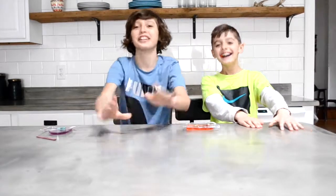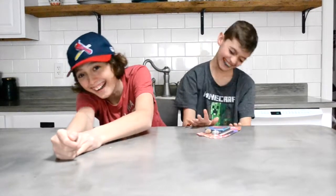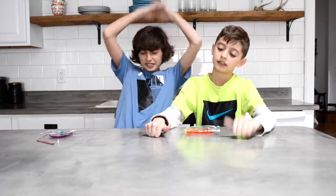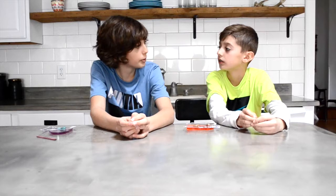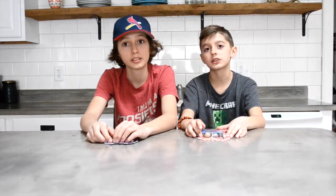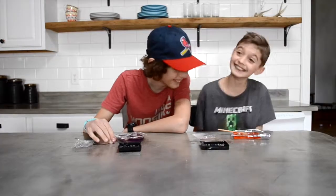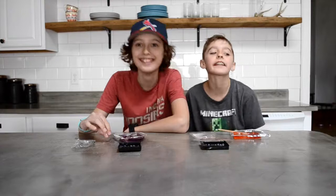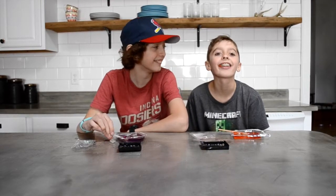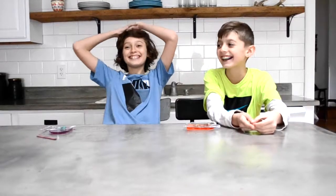What's up guys, it's Carter — come on. That was such a fail.